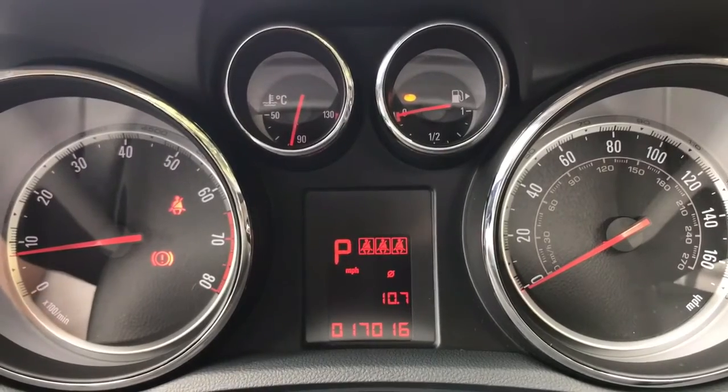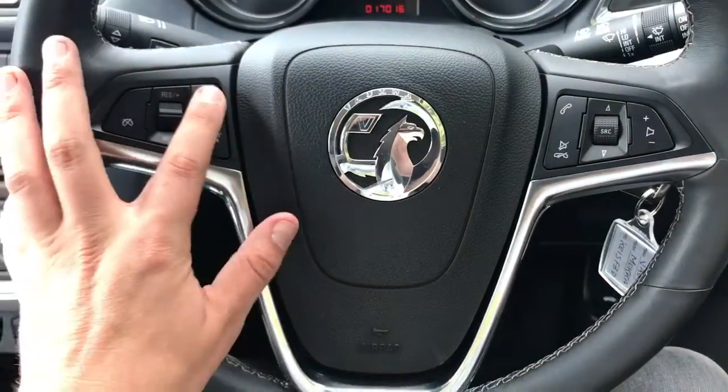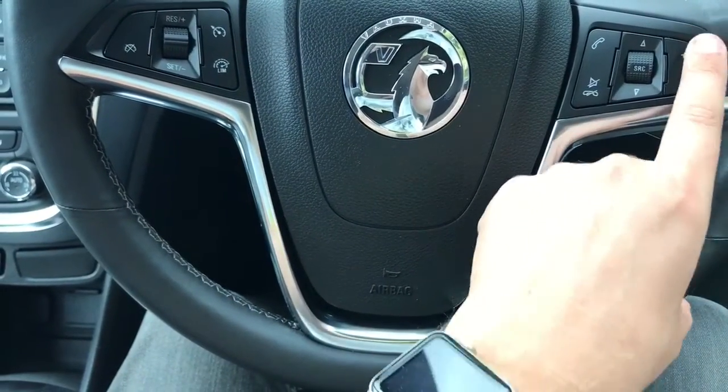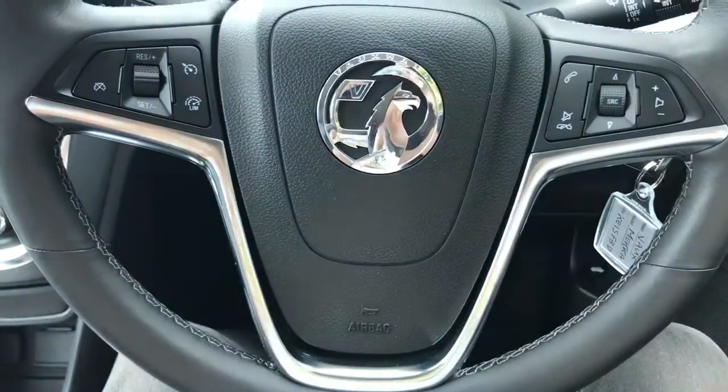At the top in the centre we've got the fuel gauge and coolant temperature gauges. On the steering wheel, on the left hand side we've got cruise control and speed limiter controls, and on the right hand side we've got the stereo controls where you can adjust volume and track selection.